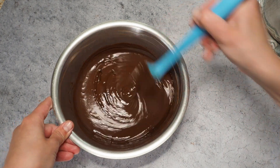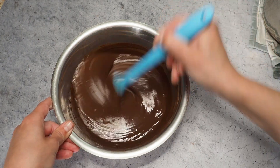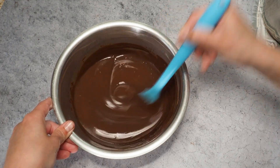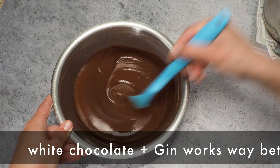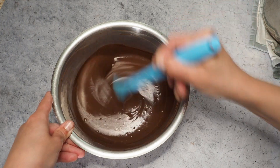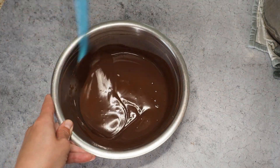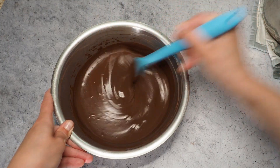Here you can add any kind of liquor, honestly, though it should be something stronger. Gin wouldn't work, I think, because the chocolate will completely overpower the flavor. But a nice whiskey, rum, or brandy will work really nicely. If you want to go without alcohol, I'd also recommend a mint oil or an orange oil — just something that gives a little bit of flavor.